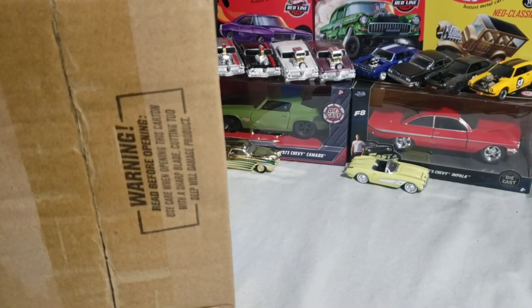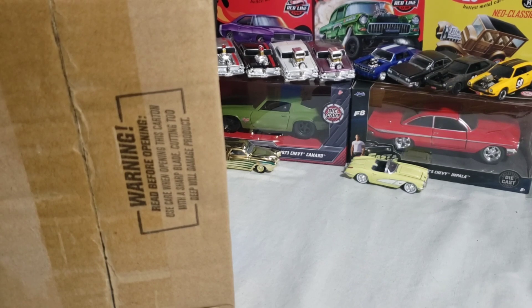Hey YouTube, Dillmissarl C back with another case unboxing. This time we have — I actually have both — Johnny Lightning Street Freaks 2021 Release 4A and B. Release A came out, I want to say it was actually released to stores around back in August, and B was released, I want to say it was early October.